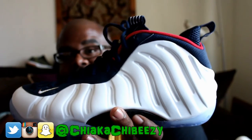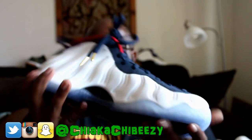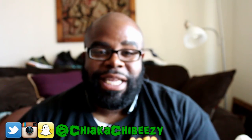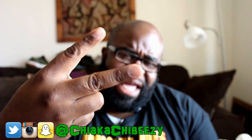I will do a separate on-foot for these bad boys, so stay tuned for that. With that being said, it's your boy the Smart Sneaker Head, and a brother is out. Peace.